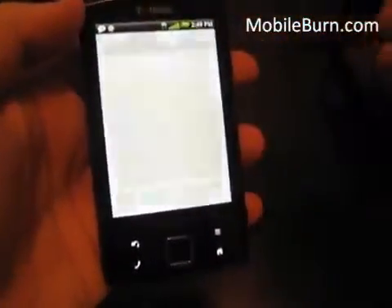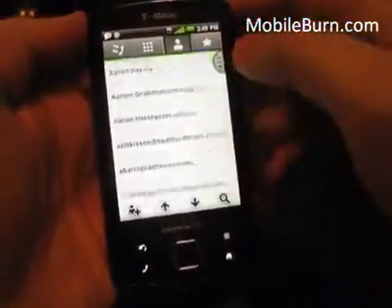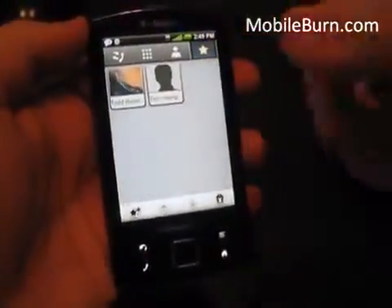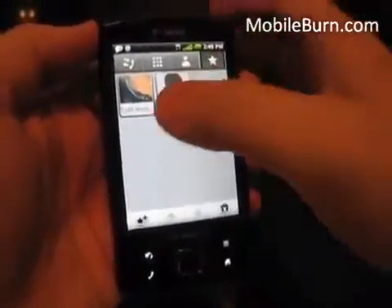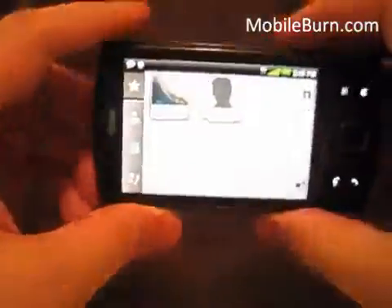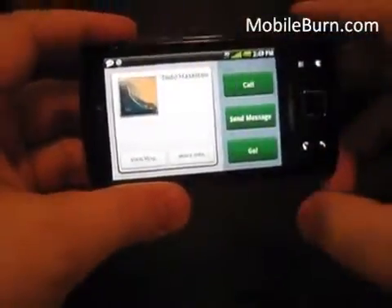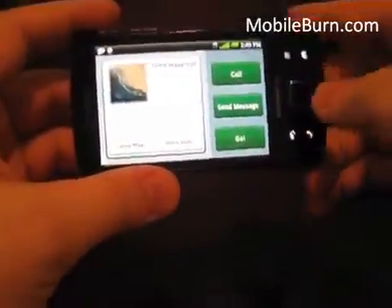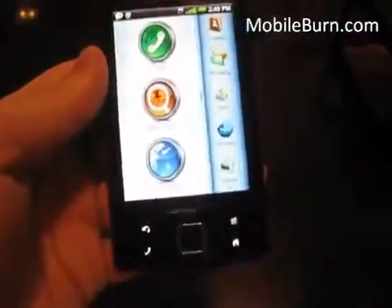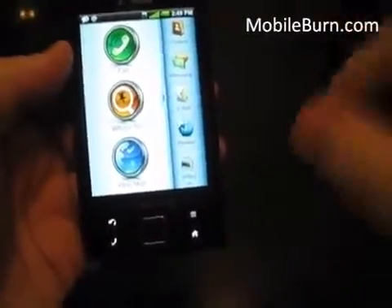I'll quickly show you the call app here — you have a dial pad, your list of contacts which you can pull down and separate by alphabetical order. I like the Favorites section: say you're driving around in a car in landscape mode, you can quickly hit the Favorites button, hit a contact, then hit Call, Send Message, or Go if you want to navigate to them. Very easy to use, and I think that's key because when you're driving you don't want to dig through menus.